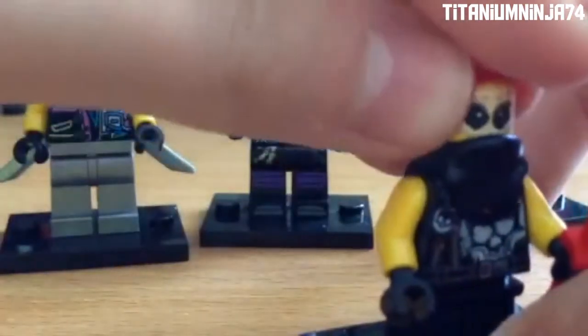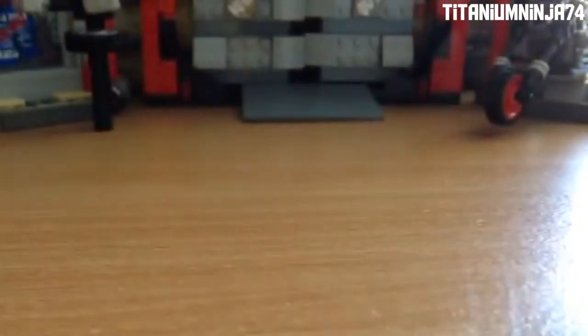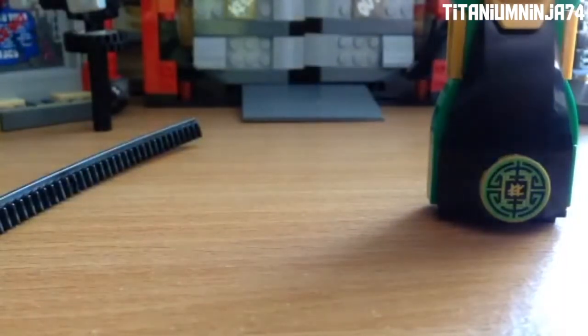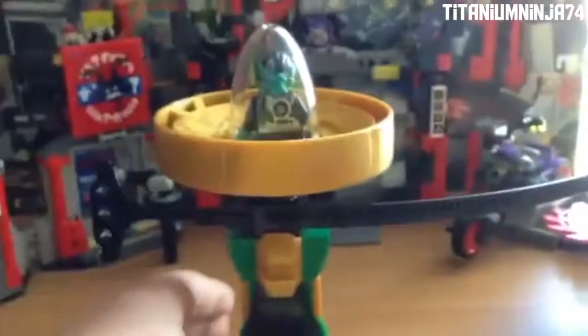Now let's go on to the Lloyd Spinjitsu Master Spinner. It is very awesome. Here is his symbol — he has the same handle grip as the one from the Ninjago Movie, and the same ripper and the same capsule. It's just that the spinner part is actually gold instead of green. Let's put Lloyd in here and lock this in. I'm not going to spin this yet — I'm going to get to a part where I spin it.